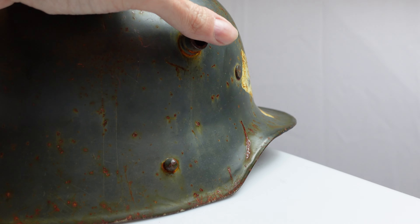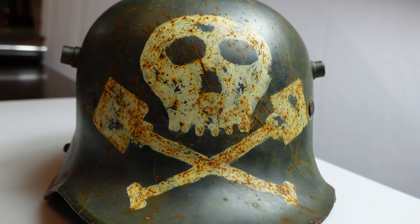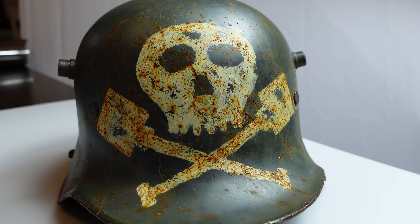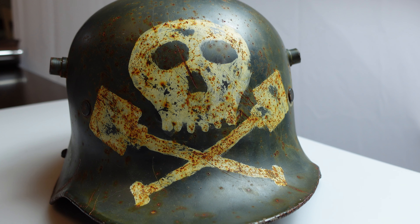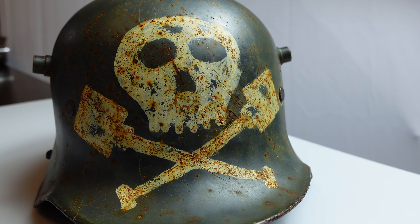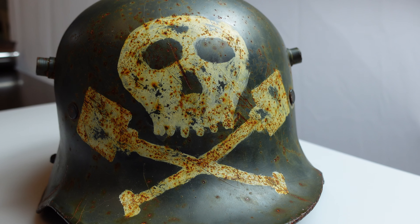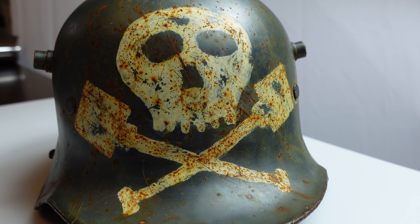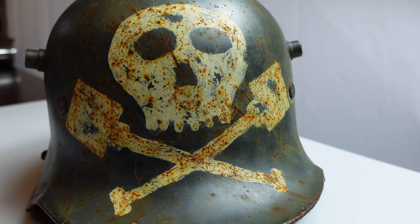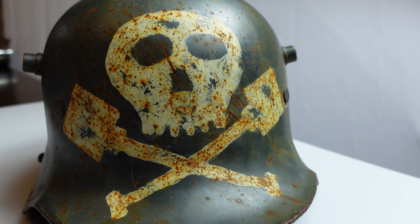What makes this one interesting is that it was used in the interwar period by the German Free Corps. When the Treaty of Versailles was signed, the German military was demobilized, and you had hundreds of thousands of out-of-work, unemployed German soldiers with nothing to do. So what do a whole bunch of underpaid, out-of-work bored guys do? They get together, they drink in the beer halls, and they talk politics.